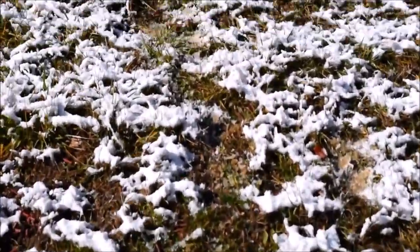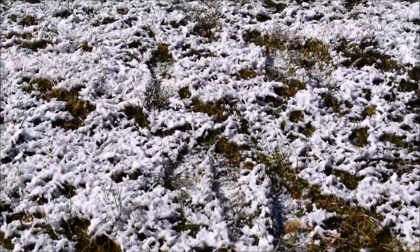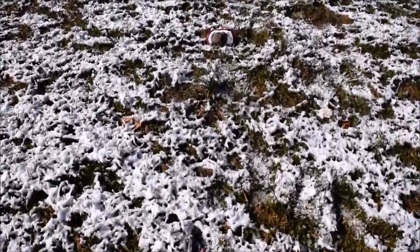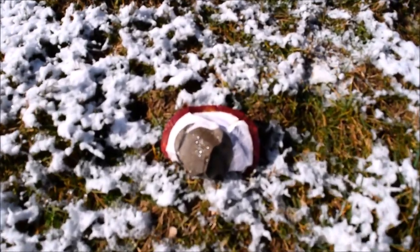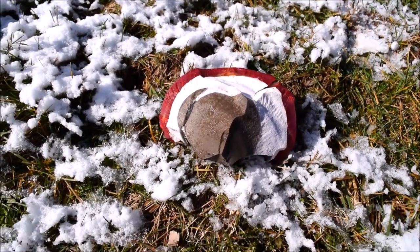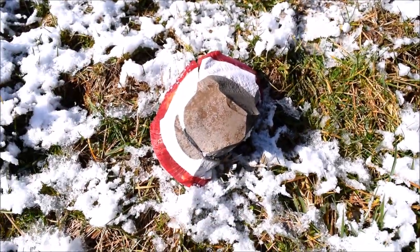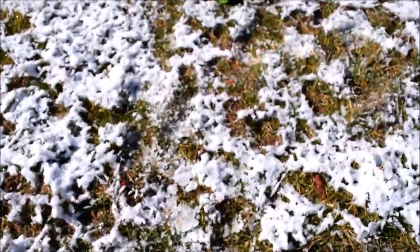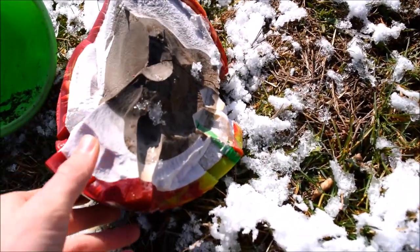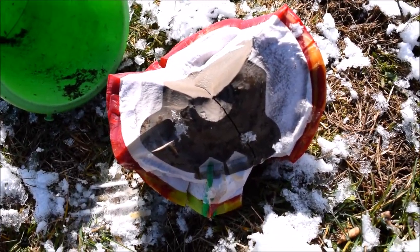Alright, let's go see what we got. I think we got it. Oh wow, there's the core inside the bowling ball. Wow, there's the rest of it.